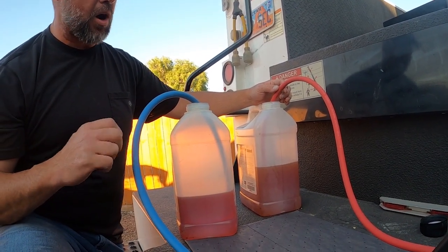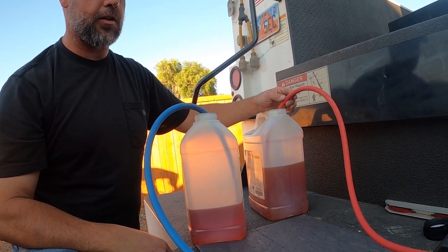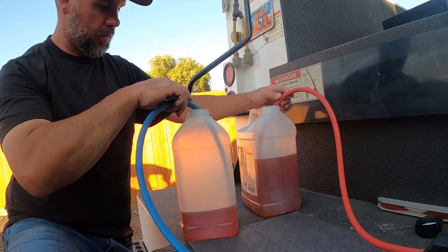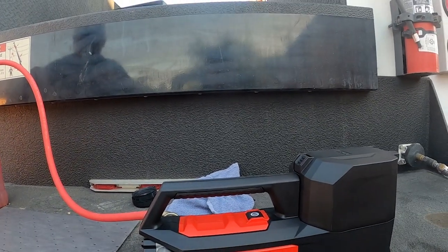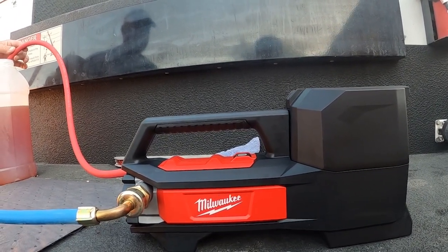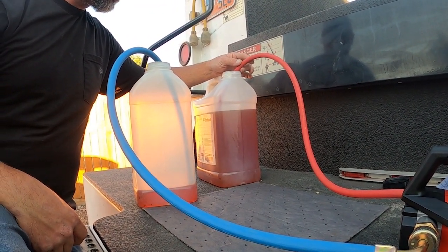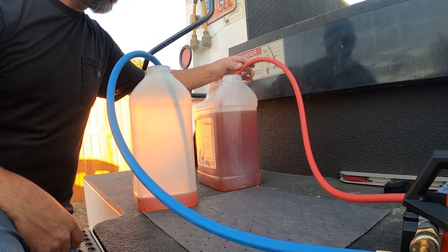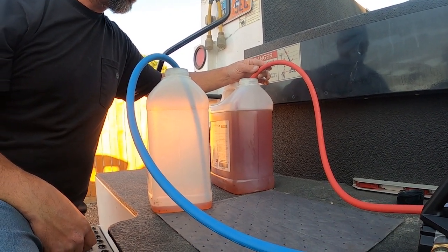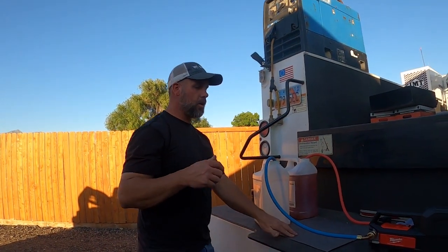It's not super fast, but it is small hoses. I have no problem with that. That's exactly what I bought this to do — transfer oil, diesel, whatever it may be. All right, so that was two and a half gallons. Not bad. We're pulling over and up a little bit, but let's see if it'll actually pull from the ground up into the container — we'll do that next.